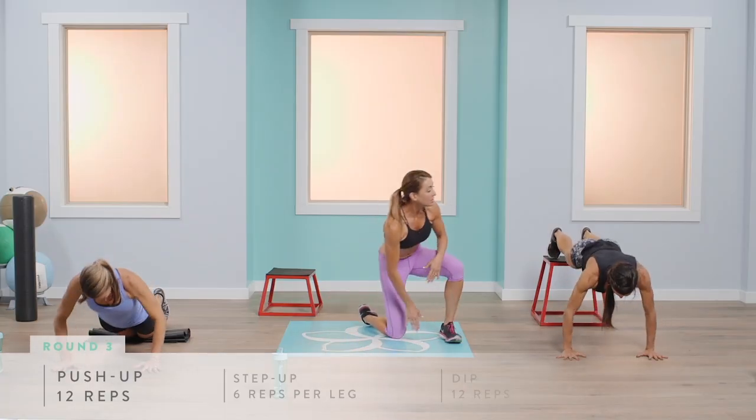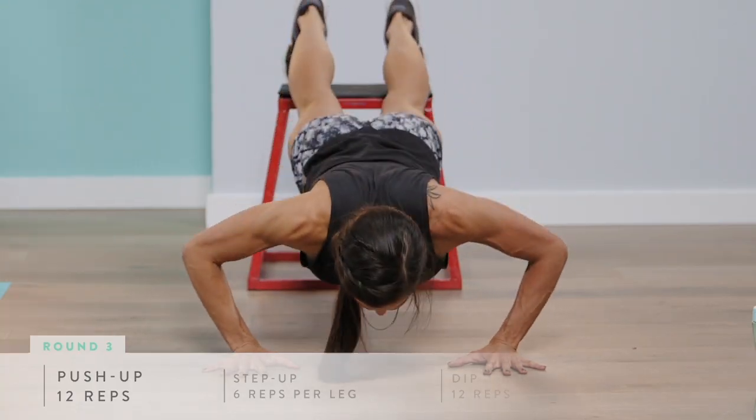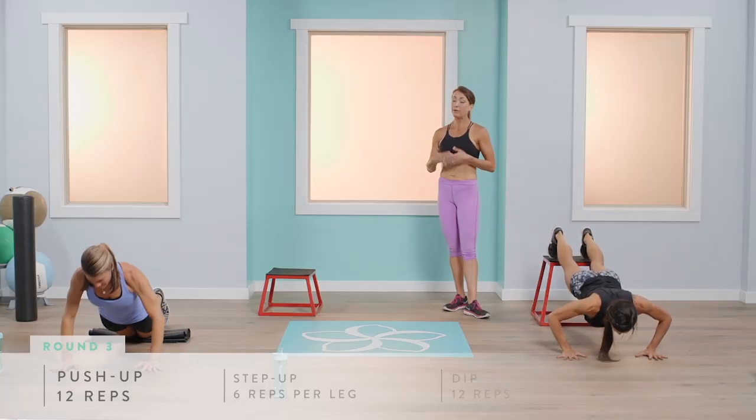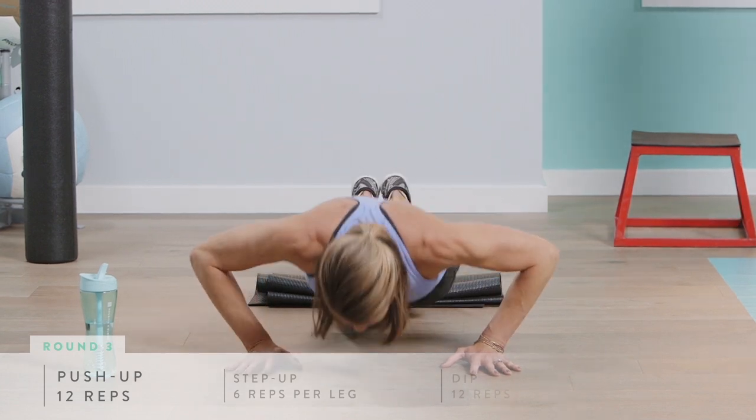This decline push-up is a lot more challenging than a flat push-up — Abby's got a lot going on in her core and really has to control her body to stay in good form. Remember, if you need a break, take it. It's all about form, so make sure you're doing the exercises correctly.